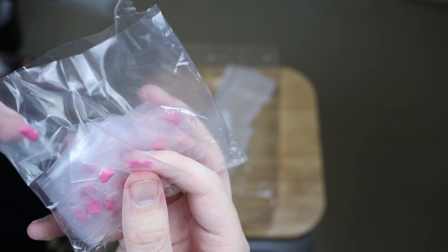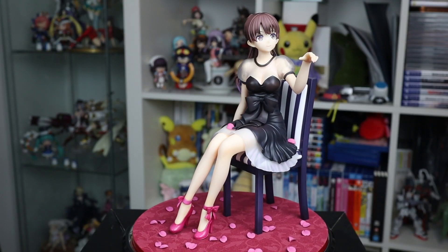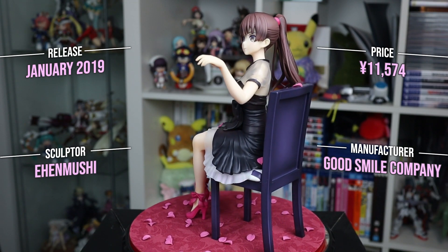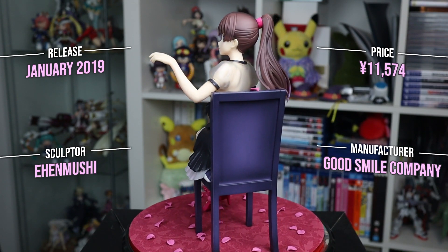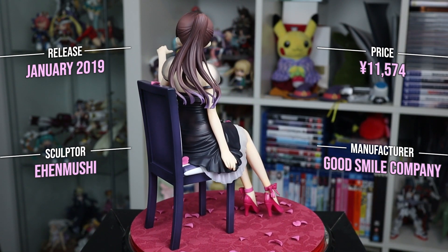All of the petals come individually packaged, which makes it fairly tedious to set up. All said and done, she looks great when she's completely set up. A benefit to the individually packed petals is that they can be placed anywhere you like, or not at all. Same goes for the chair, which can be placed anywhere on the base.